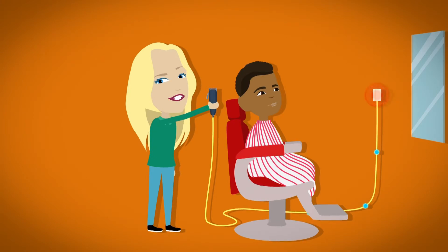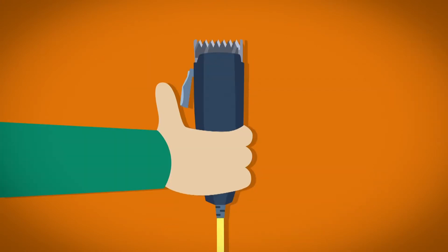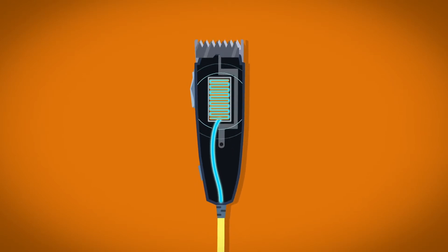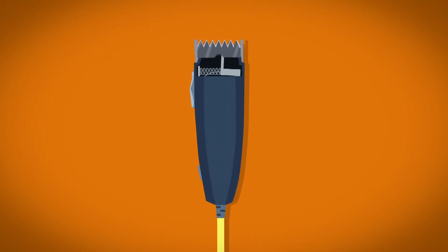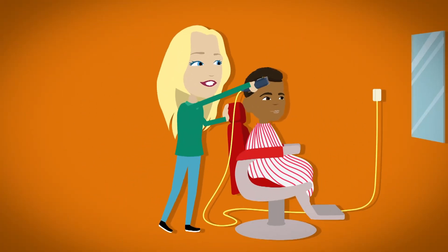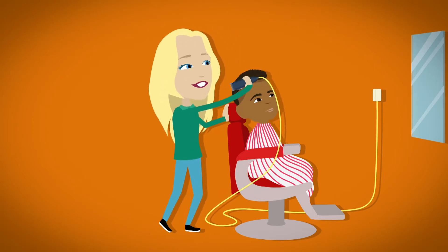The hair clippers are powered by electricity or batteries. When the barber switches on the hair clippers they start to buzz — it's called vibrating. Inside the hair clippers is a copper wire wound round and round. The electricity travels through the copper wire giving it energy, and the energy is called a magnetic field. The magnetic field makes the arm vibrate against the spring, pushing the teeth from side to side. As the teeth move from side to side they trap the hair in between and it gets cut off.